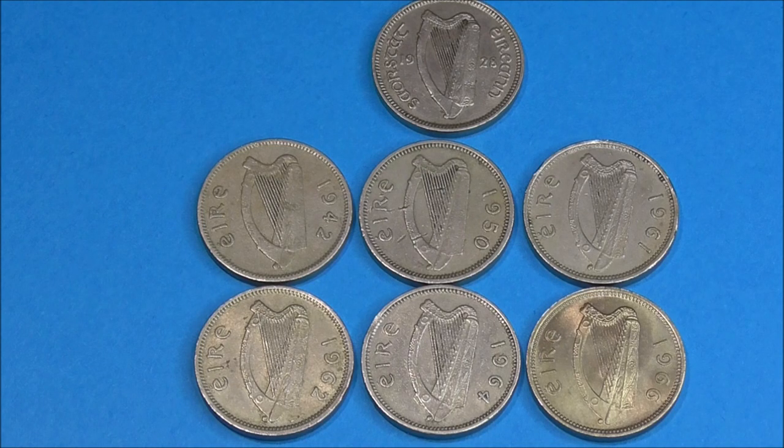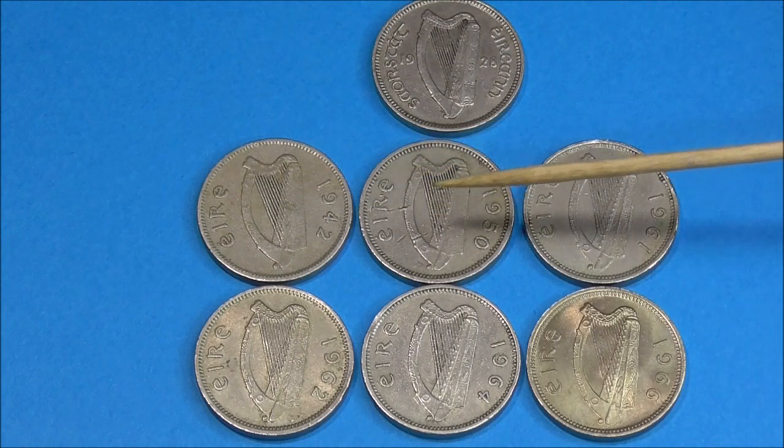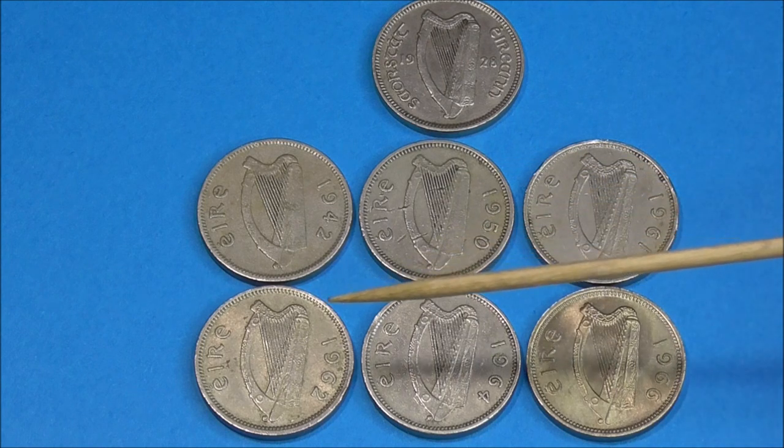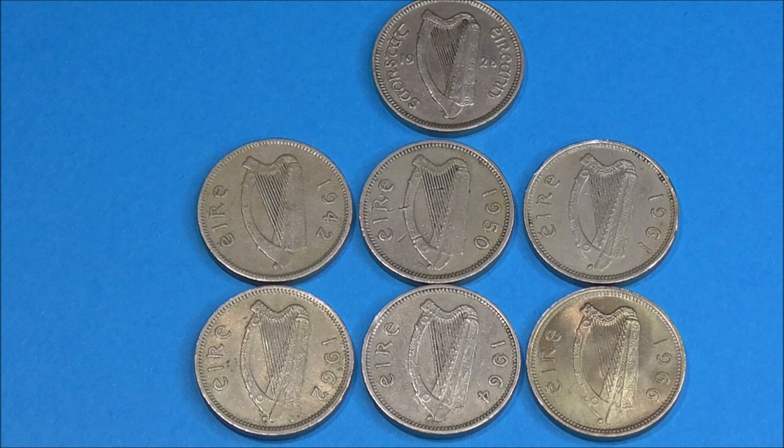I've placed the seven coins together because I want to show you one subtle difference that occurred from this earlier design. Here we have the 1928 version at the top, and then we go 1942, 1950, 1961, 62, 64, and 1966.